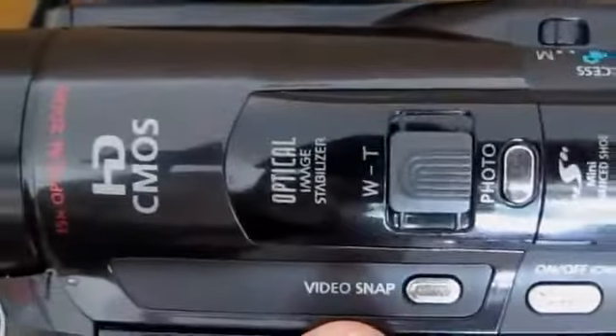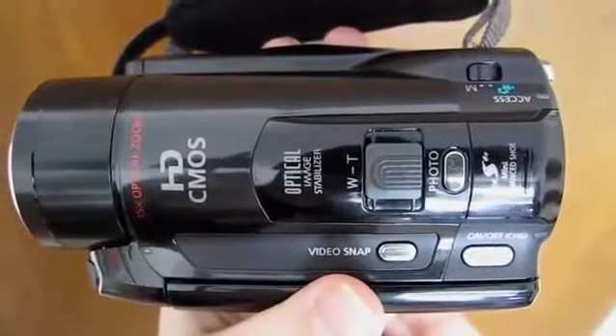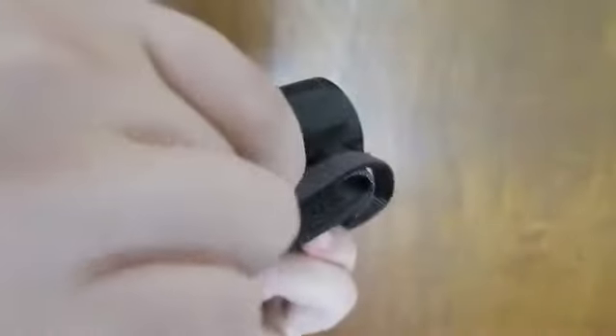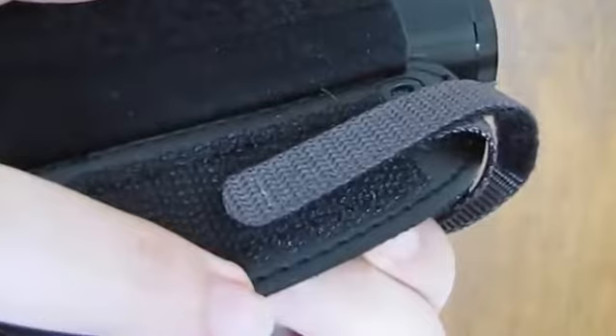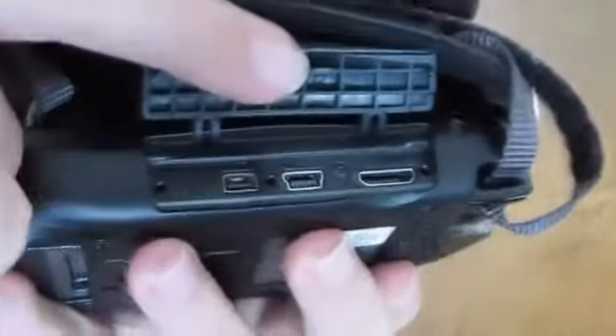In fact, the only buttons that you may press on the camera itself are the ones found on the top. If you turn the camera to its other side, you'll see an easy-to-adjust hand strap. All you need to do is open it up and place the gray Velcro fabric in a place that's comfortable. Underneath the strap is where the various ports for your cables are hidden.